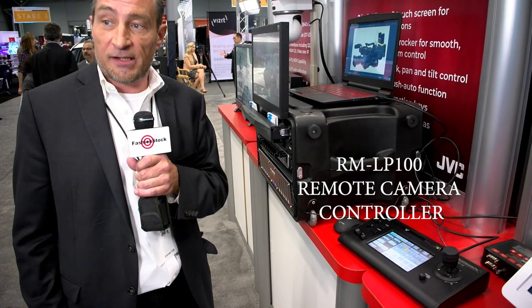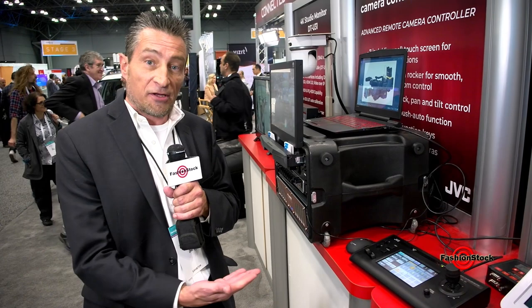Hi, Chris Lang here at the JVC booth at NAB New York 2018. We have here in front of us the RMLP100. That is a controller for the JVC PTZ cameras.